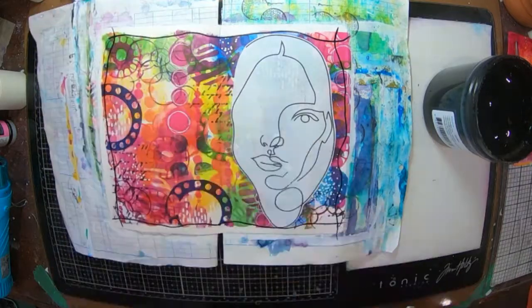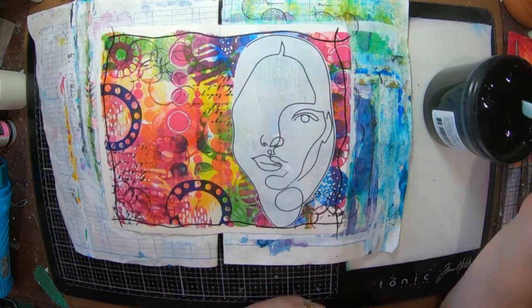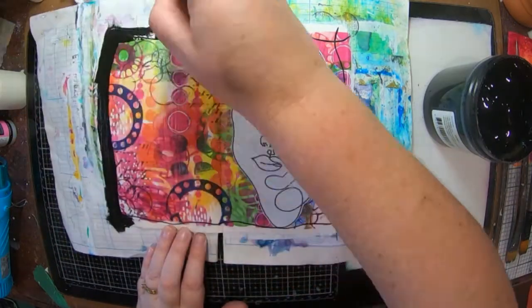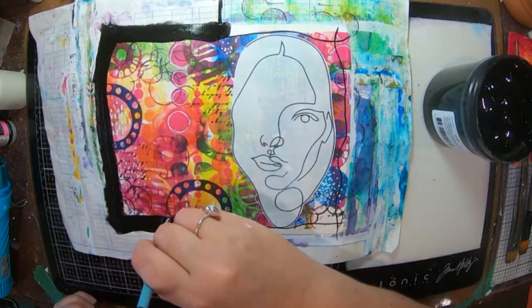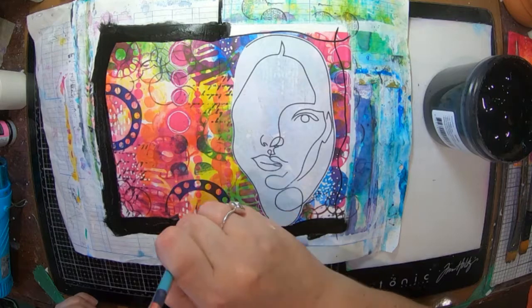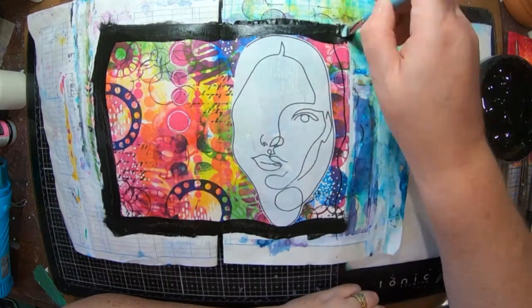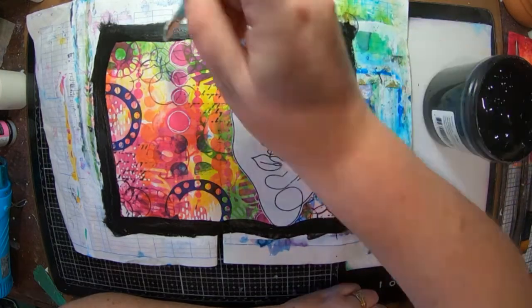Now I've decided, because I've got the ripped edges all the way around my page, it'd be cool if I did a black frame. So I've got my black gesso here and I've just scribbled a little bit of an outline just with some paint pen, just to give myself a bit of an idea of where the paint's going to go. I think that's going to look really cool.